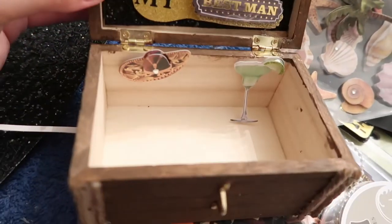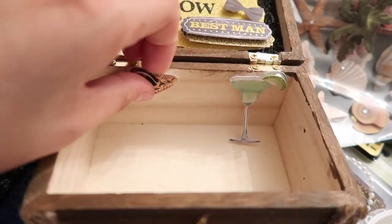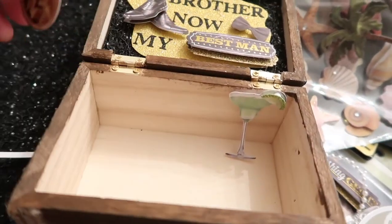I'm actually not done. I'll show you guys the finished product. I just added those stickers, but these literally come right off.